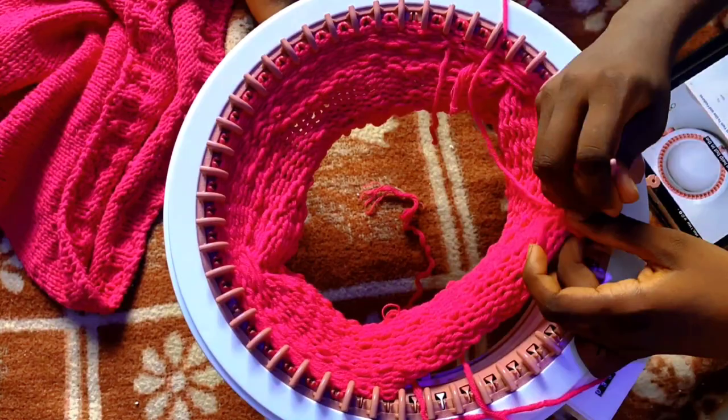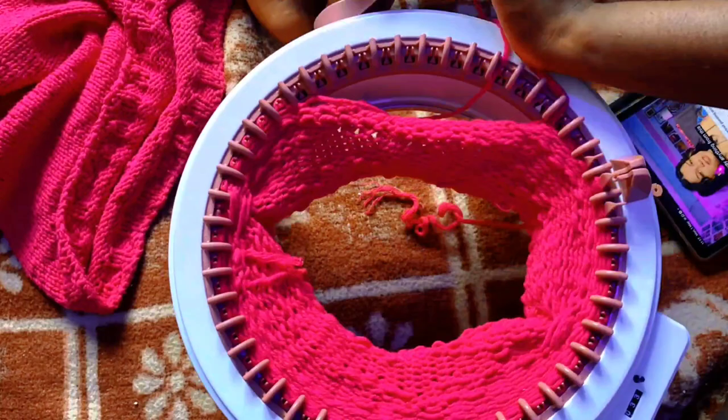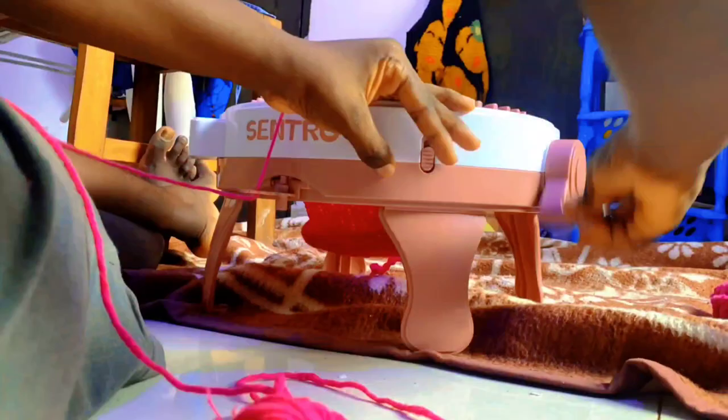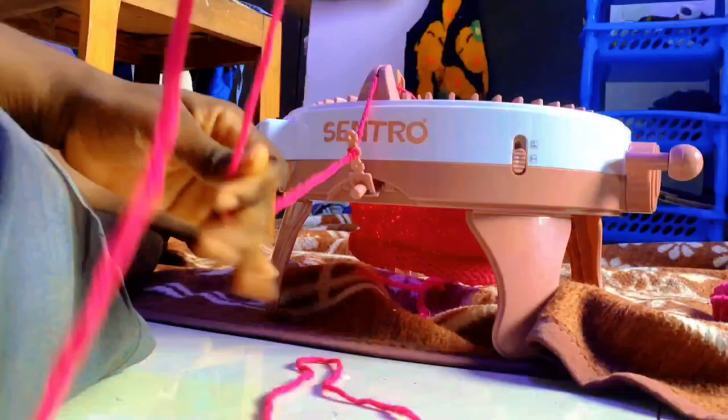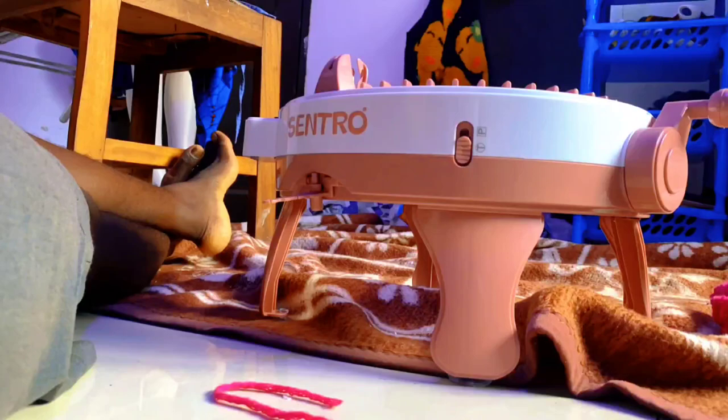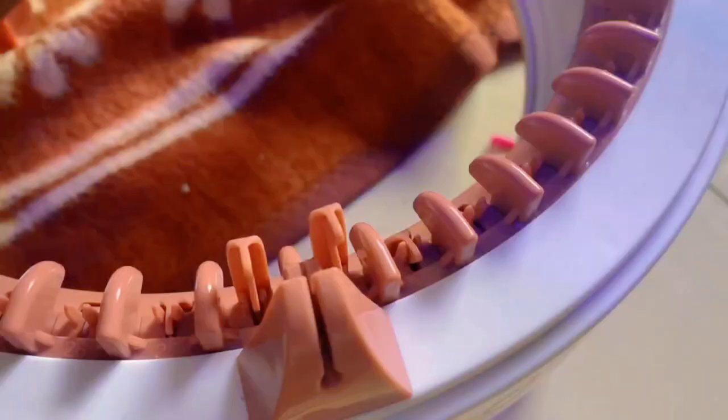This is the casting-off section. At some point I was tired, just cranked all around, and the stitches fell off, so I unraveled the yarn and tried again. You can see that this time the yarn is in the middle hole of the tension guide. After casting off I prepared to use another weight of yarn to test the machine.